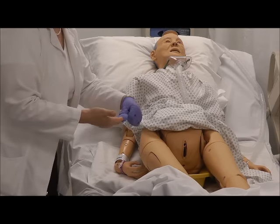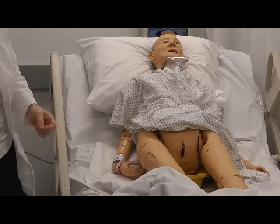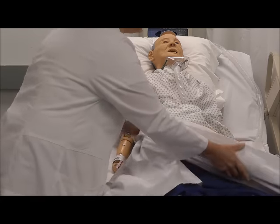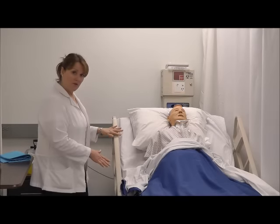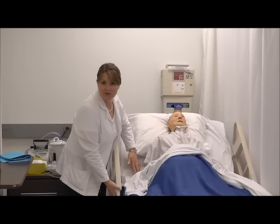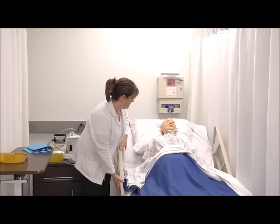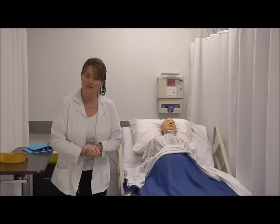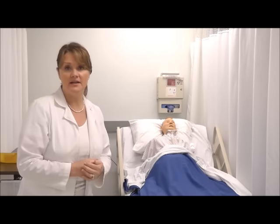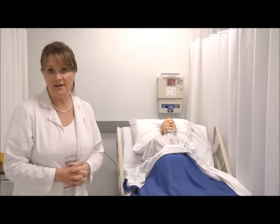I'll remove my gloves the proper way and dispose of them, and cover my patient so that he has some privacy while using the bedpan. Make sure that you lower the bed to its lowest position and give the patient toilet tissue or wipes in case they need to wipe themselves before you're able to return. Make sure they have their call bell. I would then wash my hands and wait for him to ring. I don't want to leave him on there too long because that can cause tissue breakdown, so if he doesn't ring within a few minutes I'll come back and check on him.